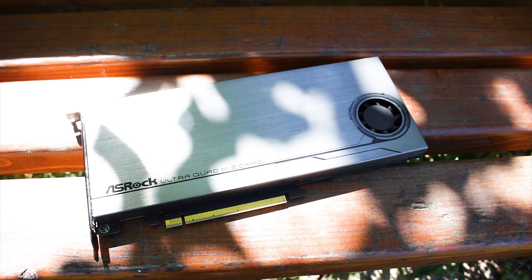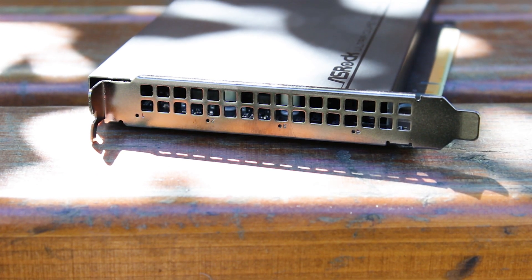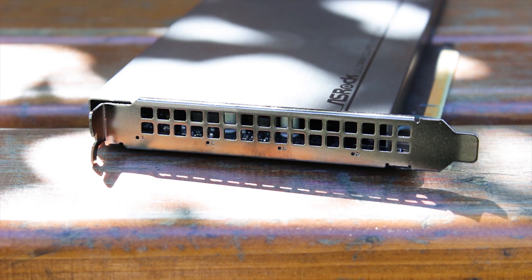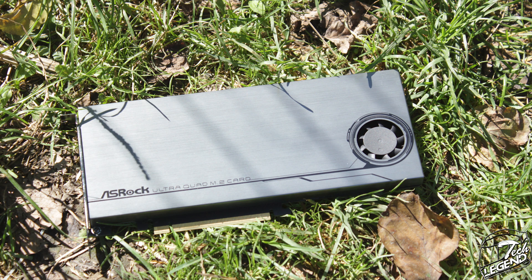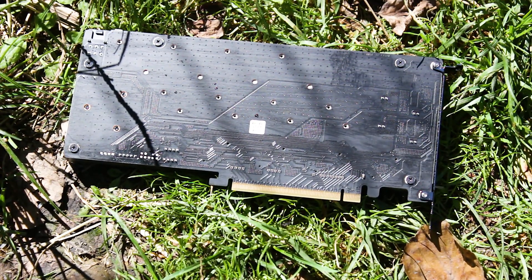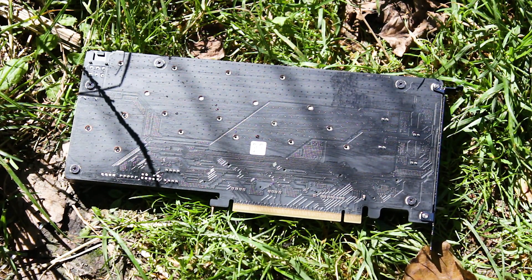The Ultra Quad card has a case made from solid aluminum, which also acts as a heatsink. This case has a rather nice linear brushed texture. As you can see, there is no RGB to be seen — and this is not that it's disabled, there are literally no LEDs installed at all, which is great especially on a product like this aimed more towards the workspace crowd. Removing the front cover is very simple: just flip the card around and remove a total of five small screws.